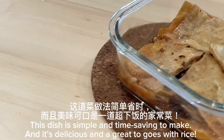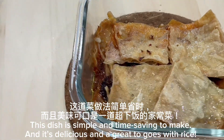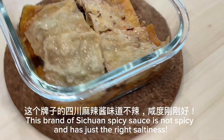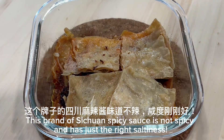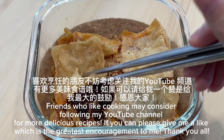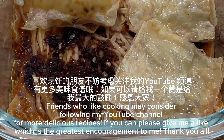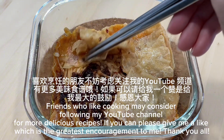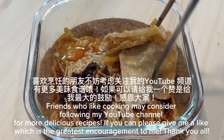This dish is simple and time-saving to make, and it's delicious — a great dish to go with rice. This brand of Sichuan spicy sauce is not spicy and has just the right saltiness. YouTube friends who like cooking may consider following my YouTube channel for more delicious recipes. If you can, please give me a like, which is the greatest encouragement to me. Thank you all.